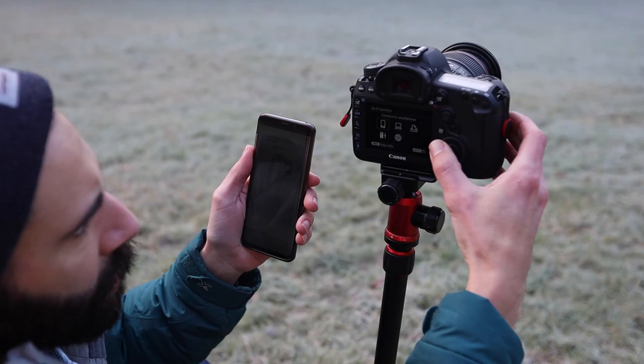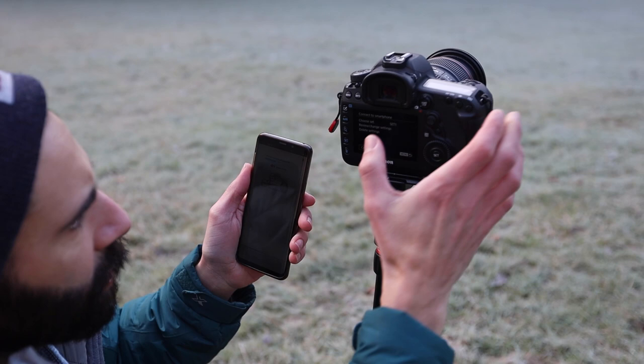I'm going to set up my 5D Mark IV with a 24-70 lens on a tripod, connect the camera to the Camera Connect app, and fire off these images using my phone. I'll put a two-second delay on the camera, fire off on my phone, get myself into position, and then the shutter will go.